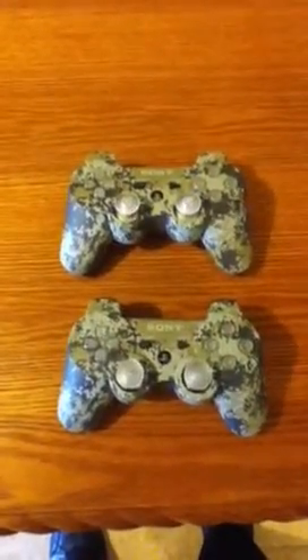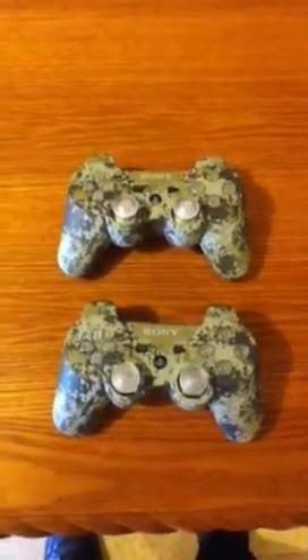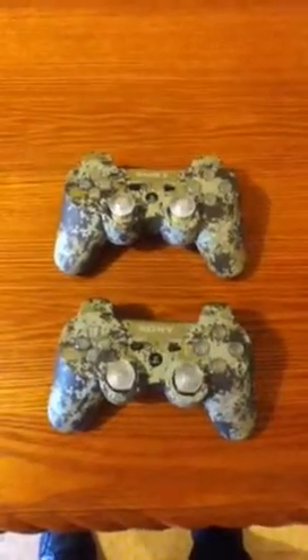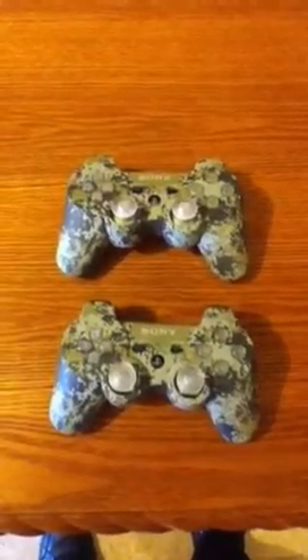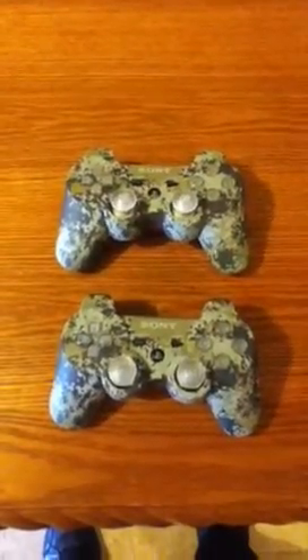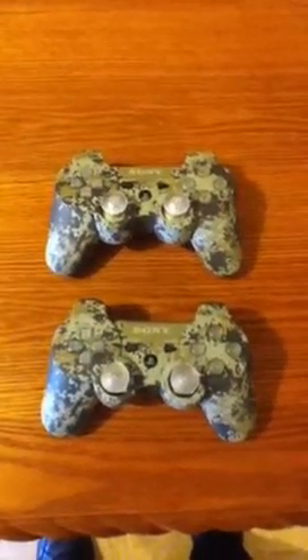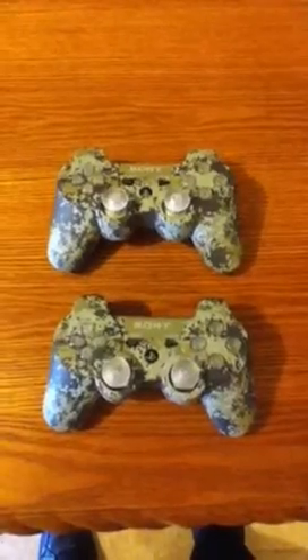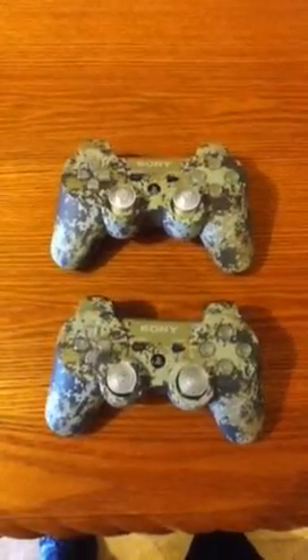Hey, what's up YouTube? This is Jose with another review — these are Arctic Gamble controllers, PlayStation 3 DualShock 3 controllers. I just made up my controller with clear buttons, clear thumbsticks, and a clear d-pad. I want to thank my junkies for everything.